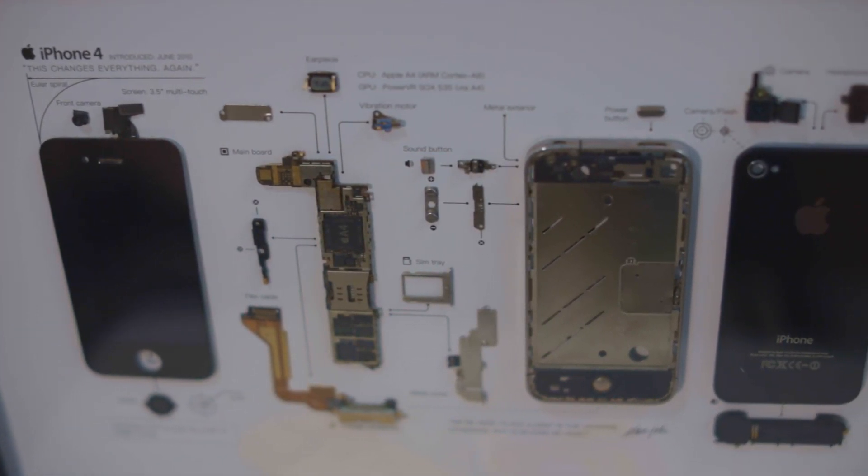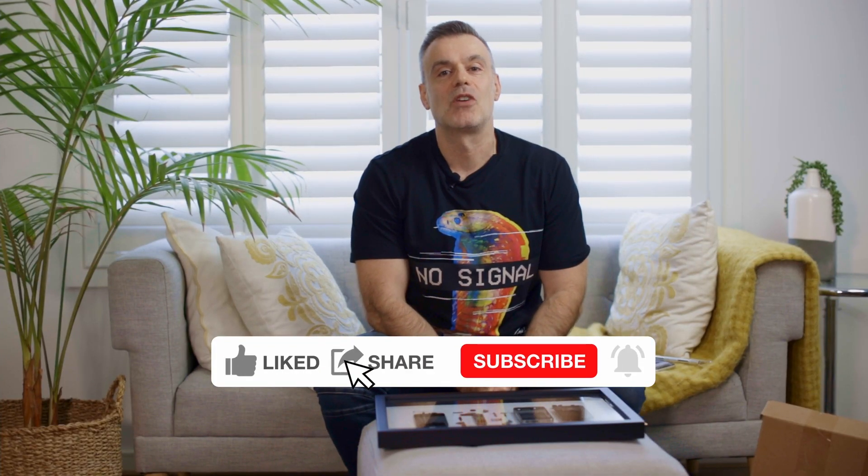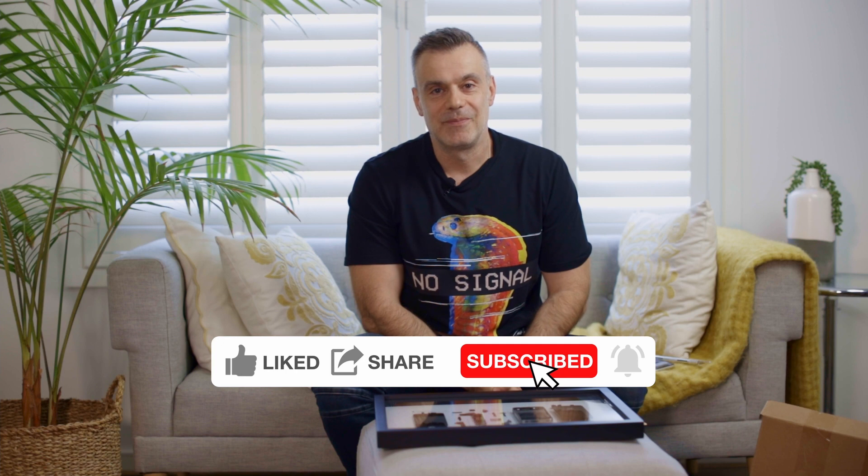Thanks for watching. Hopefully you enjoyed the video. If you did, as always, feel free to hit me up with a like and consider subscribing to the channel. See you on the next one. Bye for now.